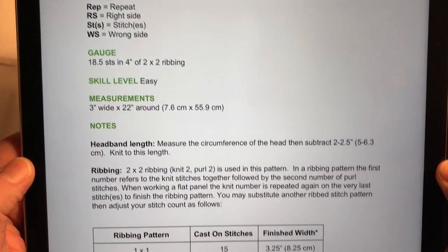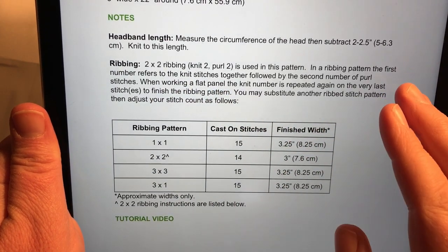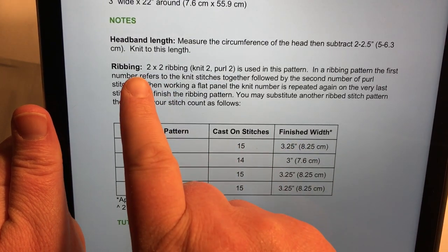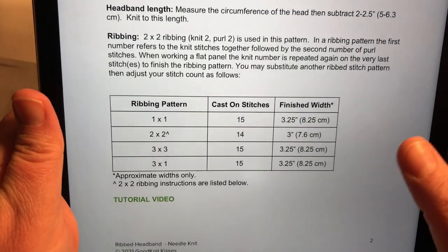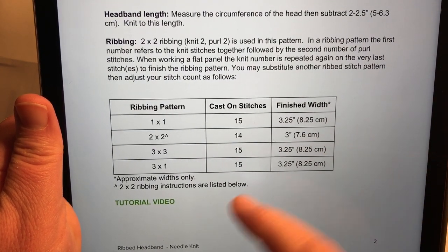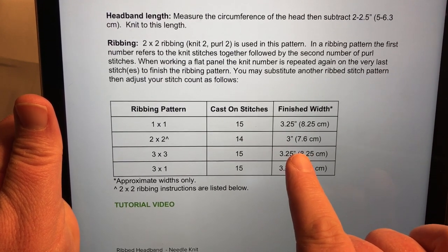I'm showing some abbreviations we'll be working through in this pattern, so you'll start seeing patterns with those. The ribbing section talks about how we're working with two by two ribbing — knit two, purl two. In a ribbing pattern, the first set of numbers refers to the knits and the second number refers to the purls. Then you refer to that first number again to add extra stitches. We have a chart here: for two by two ribbing, cast on 14 stitches and you get three inches width, or 7.6 centimeters.